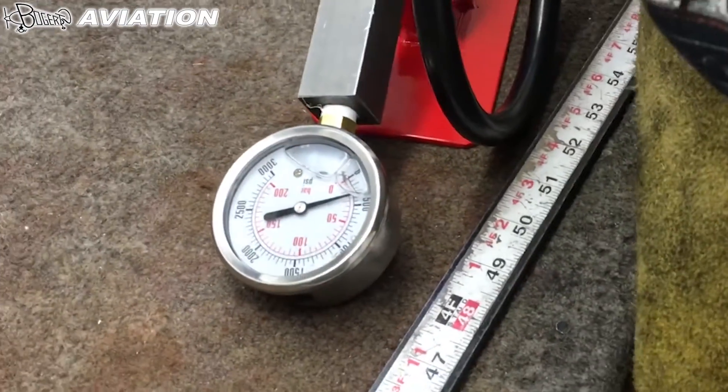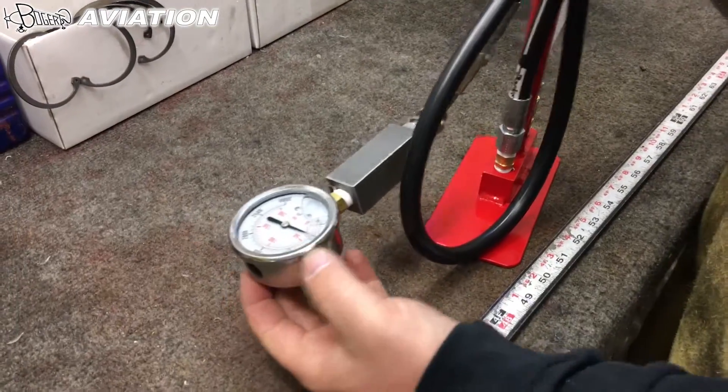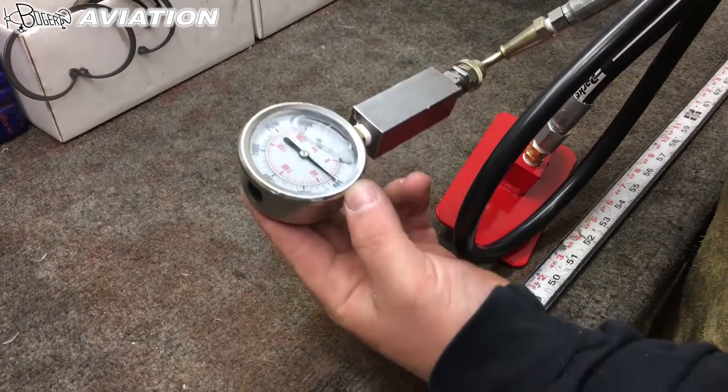This handle will move up by itself, and there's a spring in here that helps slow it down. As you can tell, it's building pressure and holding it. I'm already at 500 psi.